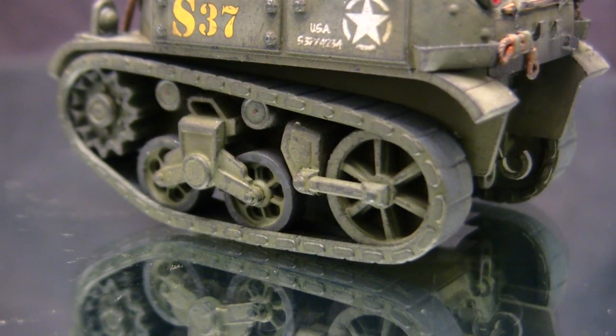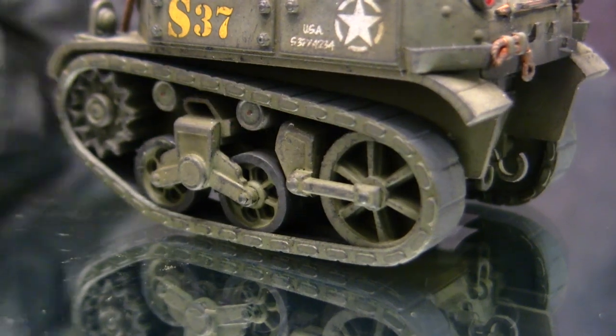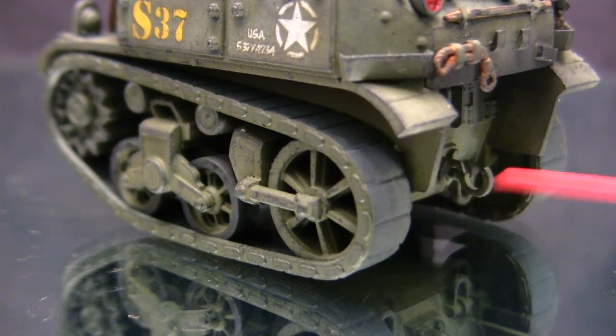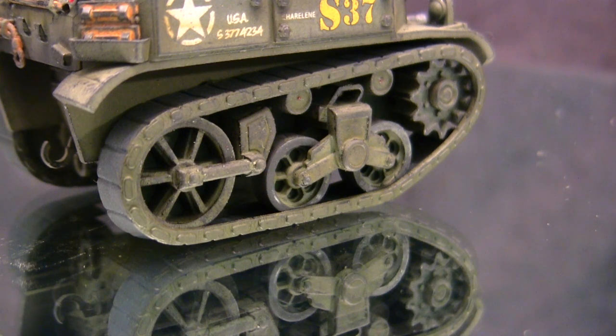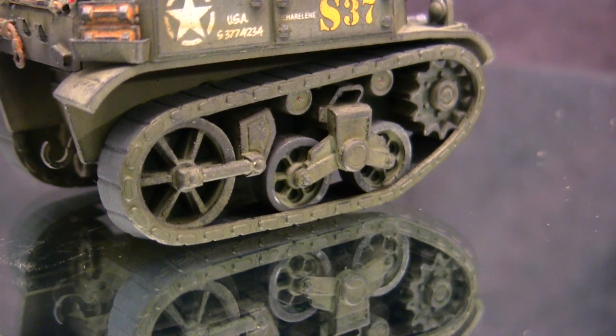Starting with the model suspension, all the components you see on this model are totally stock and built literally out of the box — the units went on without any problems. The track is a single-piece rubber band type, and you can see the details integrally molded onto these units now that everything is fully painted. They look pretty good and fit in very well with the overall stylization of the rest of the model. The unit can be made pushable, but once the track is fully painted you don't want to do that, as the paint will chip and become messy.